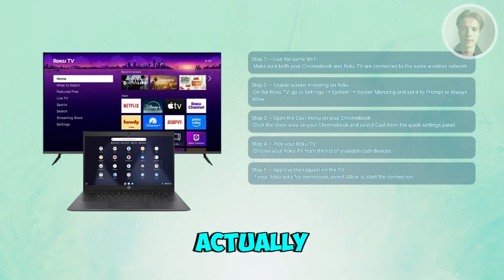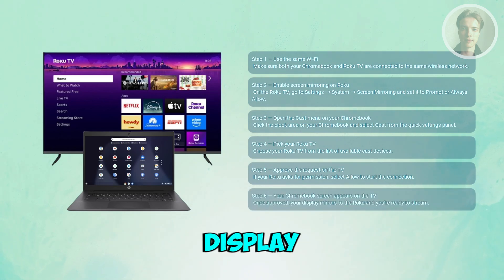Once approved, your Chromebook display appears on the Roku TV. You can now stream videos, share your browser, or use your Chromebook on the big screen.